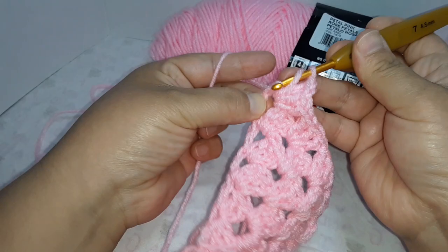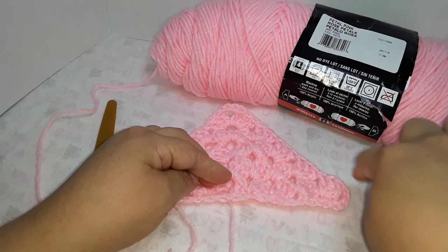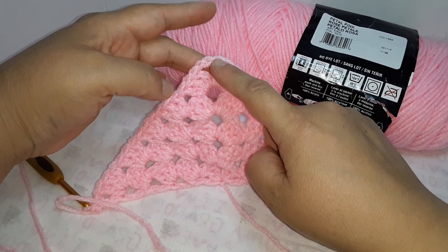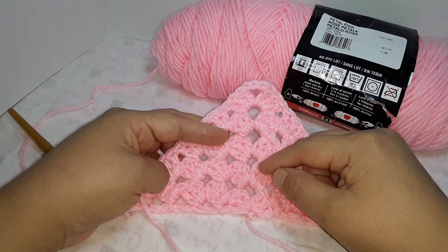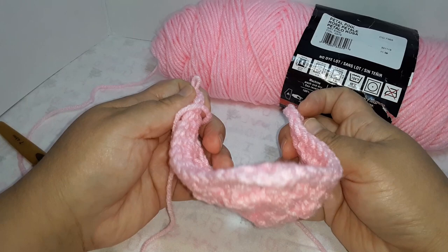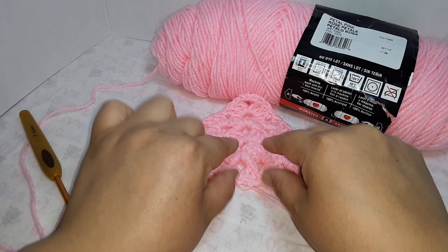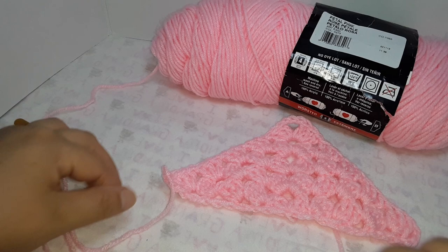At the end, chain one and double crochet in the third chain. This is what we have now — you can weave in the end now or wait until we go around and hide it in there. For the one I made for myself I did 37 chains; for the mannequin I did 35. Measure the head you're making the tiara for, and do two or three chains less than the measurement because they stretch and you want it a little snug.